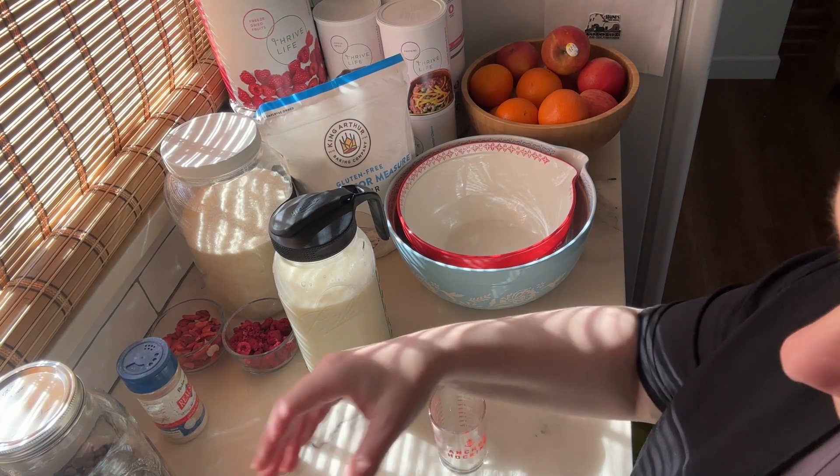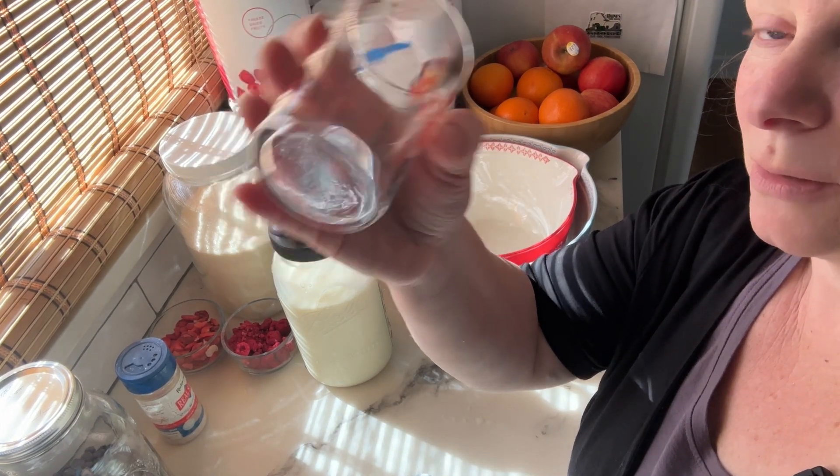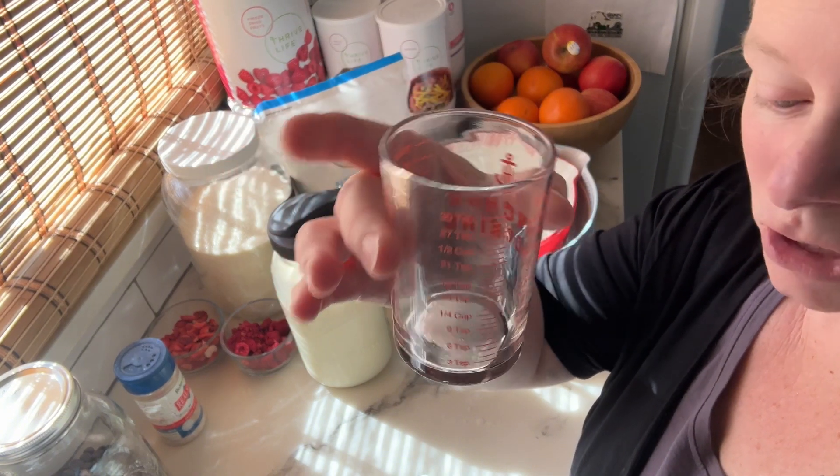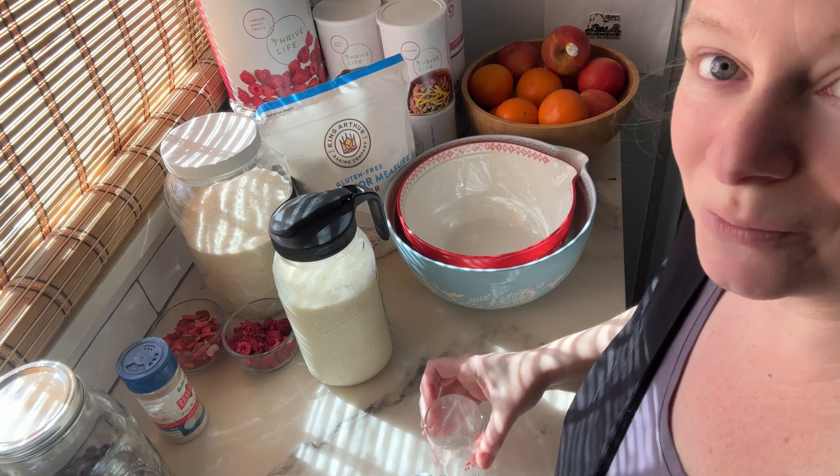Okay, let's get on with the recipe. The first thing I'm going to do is get our butter ready to be melted. Because I don't like to use the microwave, I just put my butter into a little glass dish and I will put it into some boiling water so it'll melt while I start mixing things up.